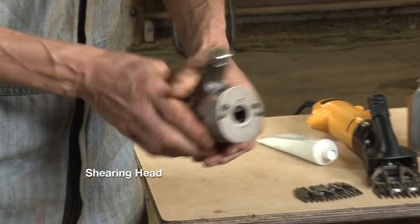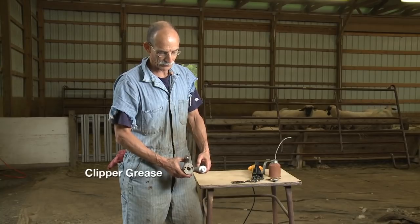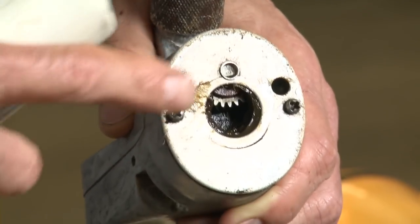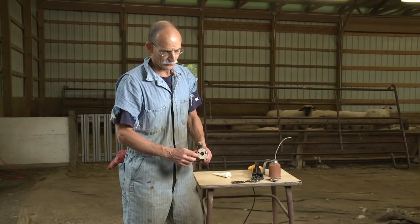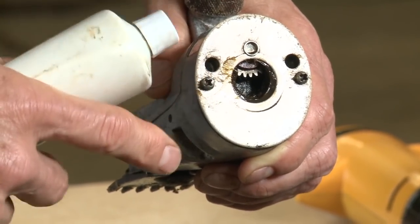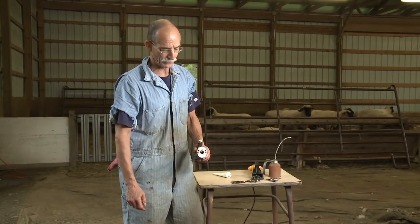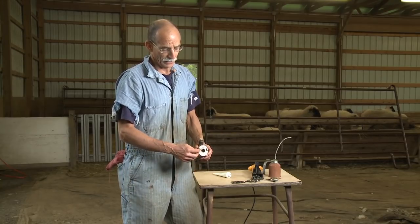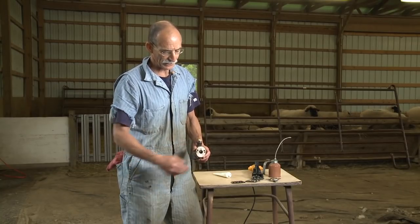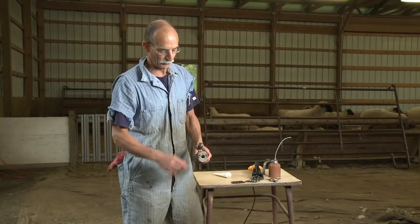The shearing head itself needs grease, and you need to use the proper grease — don't use grease off an old axle. Use clipper grease; pay the money and buy that grease. You need to make sure your gearbox is well greased. I like to check it at the beginning of each season, and if it needs grease, you'll take this screw and this screw off, this plate will pop off, and you can add grease. If you're shearing a lot of sheep, keep checking this gearbox mid-season. At the end of the year, you can clean that gearbox out with gasoline or kerosene, put your grease back in, and run your machine just a little bit to make sure the gears are well lubed for winter storage.